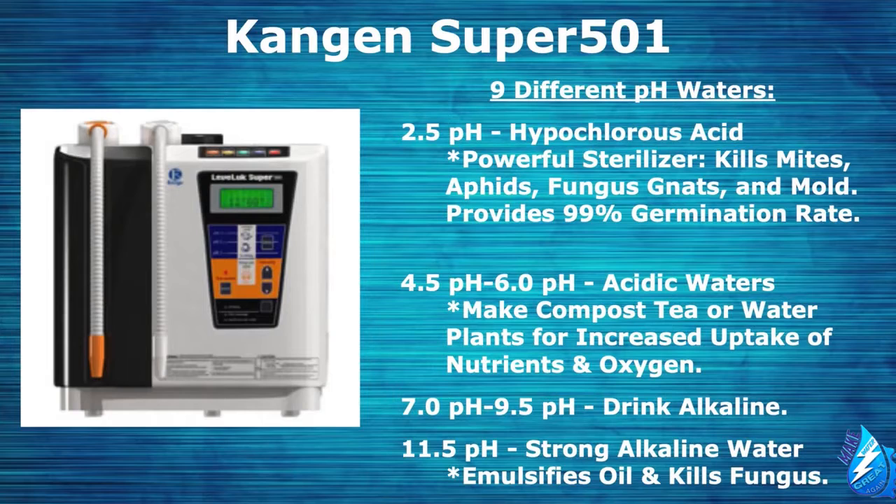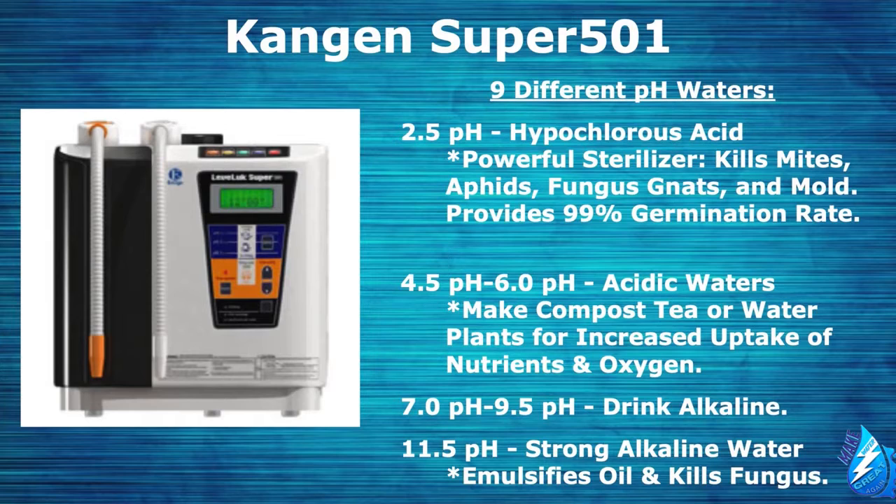This is the Super 501, our industrial unit. The Kangen machine produces nine different pH waters that you can use for many different things. We have the 2.5 hypochlorous acid — a very powerful sterilizer that kills mites, aphids, fungus gnats, and mold, and it provides a 99% germination rate. Then we have our acidic waters ranging from 4.5 to 6.0 pH, used to make compost tea or water your plants for increased nutrient and oxygen uptake. Then we have our alkaline water, from neutral 7 pH up to 9.5 pH, for drinking — also the most powerful healing water on the planet for your health.